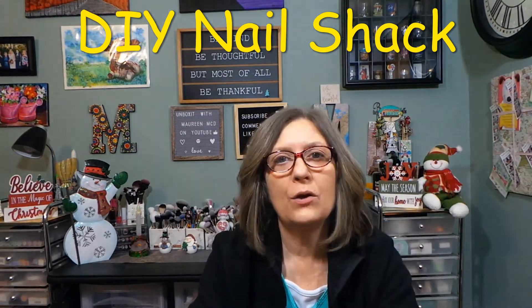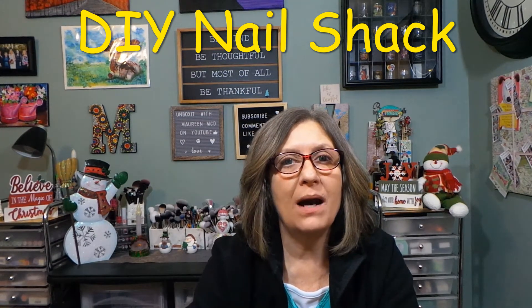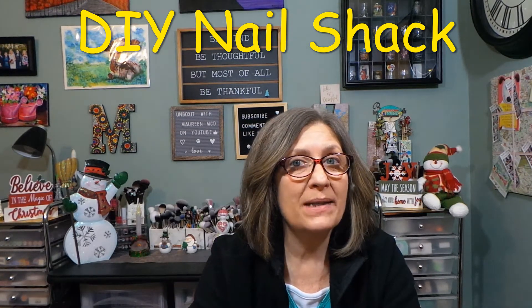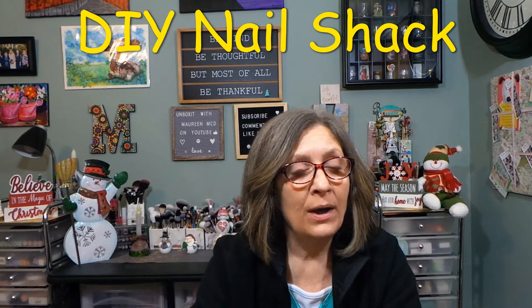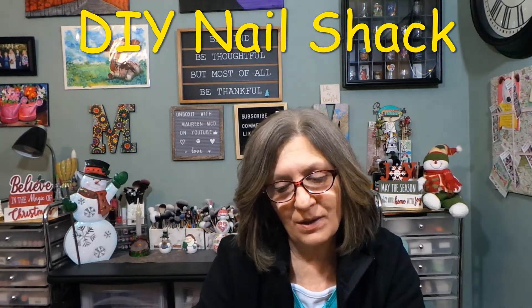If you follow DIY Nail Shack on Instagram, they do put some nail wraps up on their site if you like some of them. She does pay attention if you are subscribed to her bag each month and she'll try her best to send you something that you've liked.